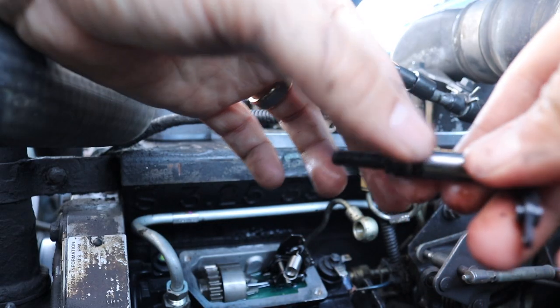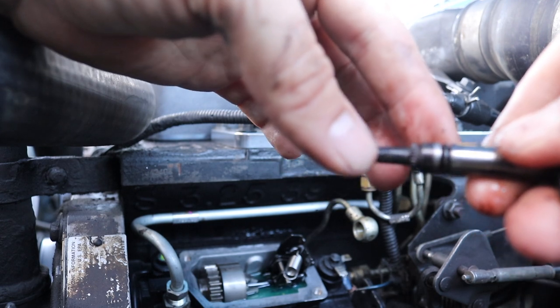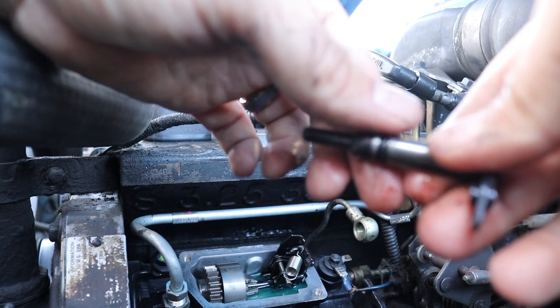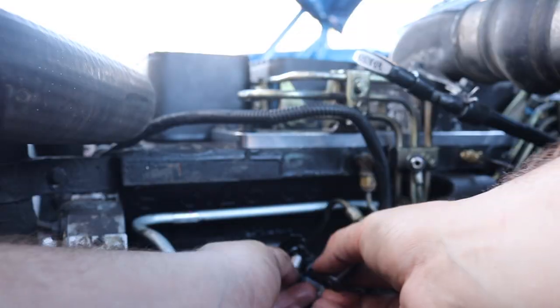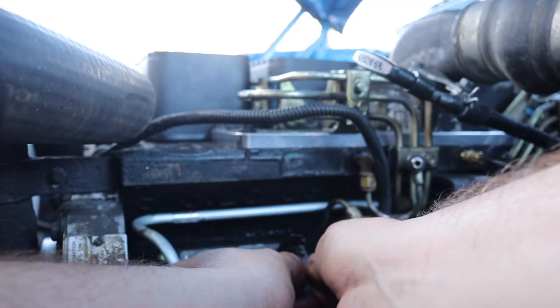I put a new o-ring on right here — this little black piece. There was an old green one on there. The pump is newer but I don't know if it had been swapped out; it came with a new one so I just put the new one on. You should be able to hook this on here real easy — just don't drop anything in your pump.